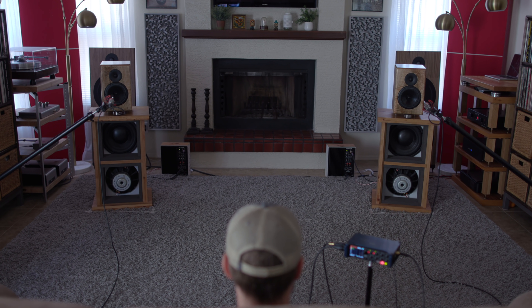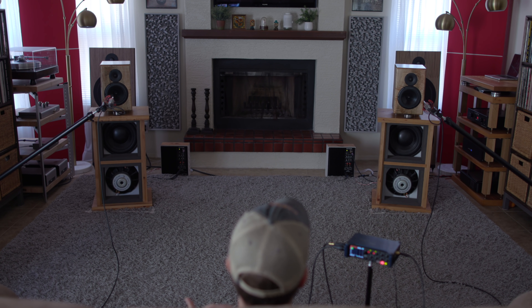Natural is the key word here — it just sounds natural. There's our guitarist friend we chatted about with the Sapphires, and he's backed by the lamp, so yeah, these know how to do depth, and there's no doubt about that.